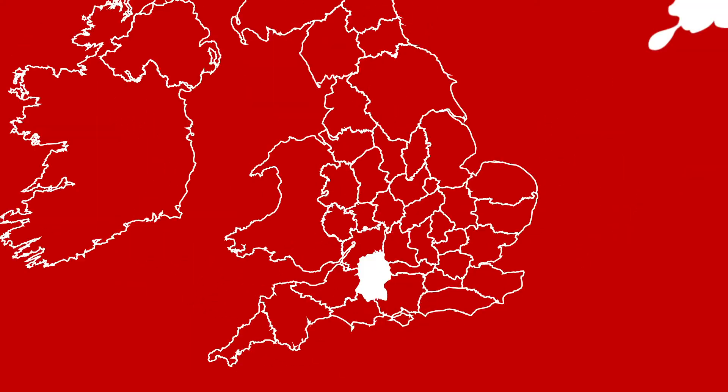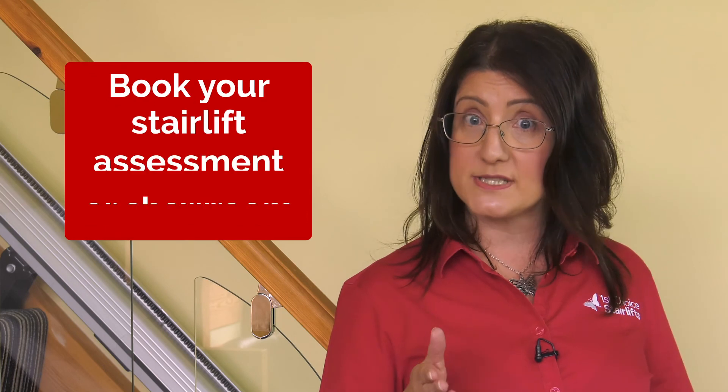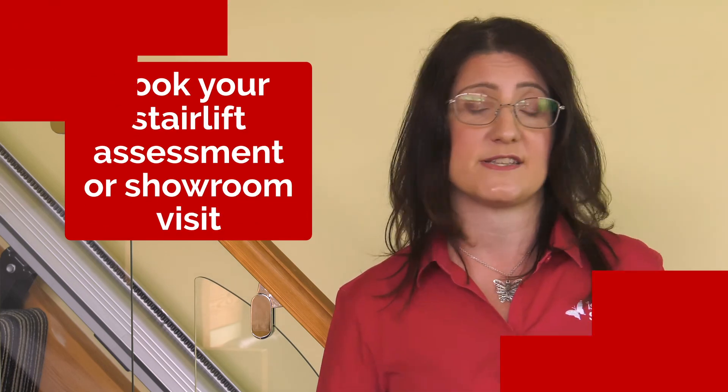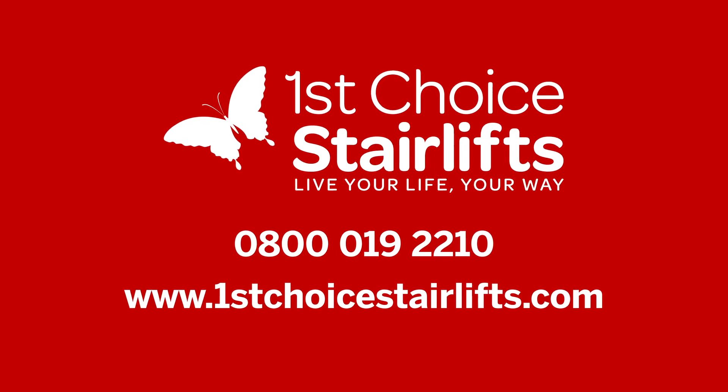You can also visit our showroom in Calne in Wiltshire to try out our models and see our range. Having a stair lift fitted can be life changing, so make that call to us today and book your stair lift assessment or showroom visit on 0800 019 2210.